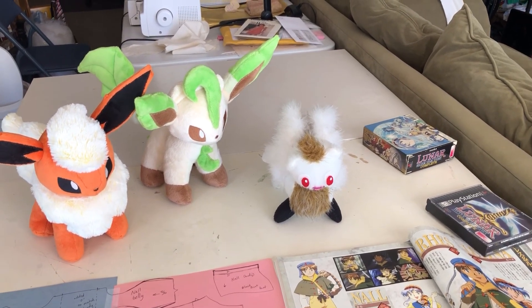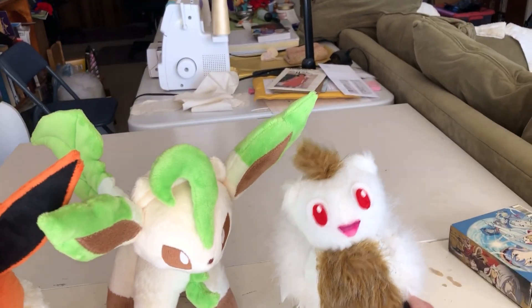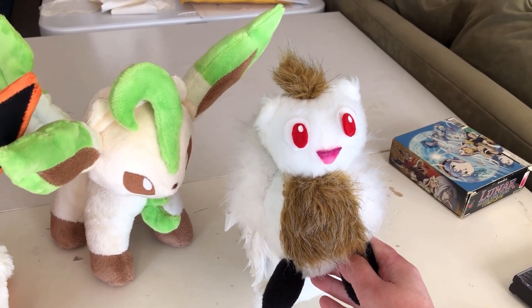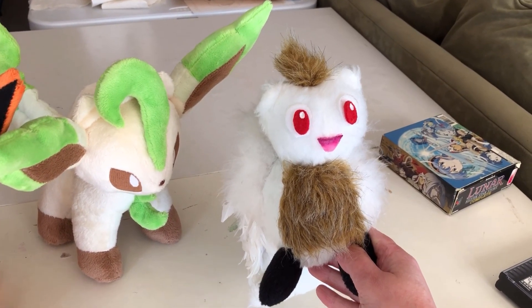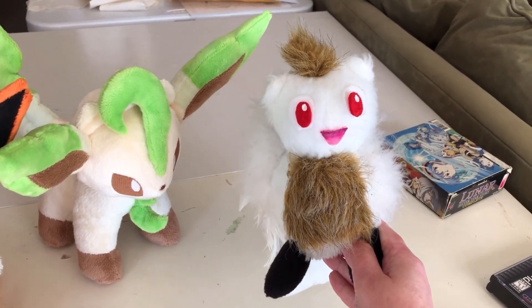When I was putting together my Plush Making 101 panel, I came across this little guy in storage. This is Gnaul from Lunar — he's a little kitty cat dragon guy. This is one of the first plushies I ever made, back in about 2009, and looking at him I think he could use a glow-up.